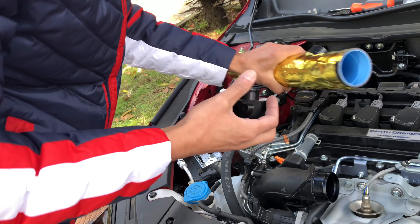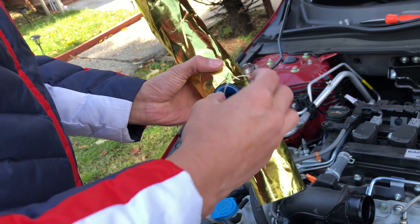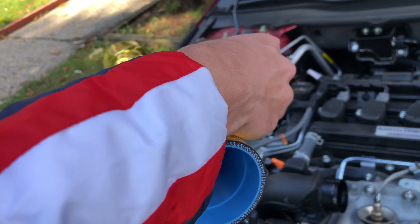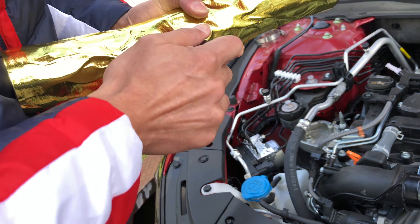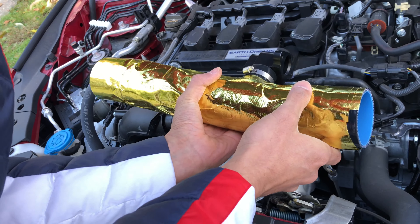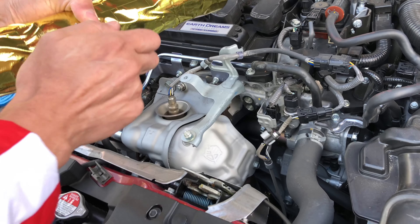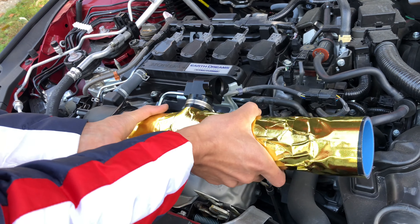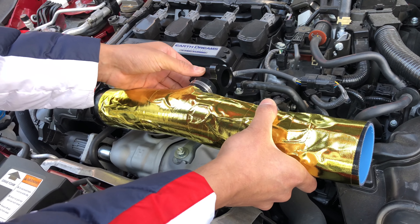Right now we're just gonna go ahead and put on the small clamp. It's going this way, so the small clamp is gonna go up and we're gonna insert that piece in there. That's perfect — it's gonna come straight that way. The short one is installed — just twisted it a bit, it's all good.